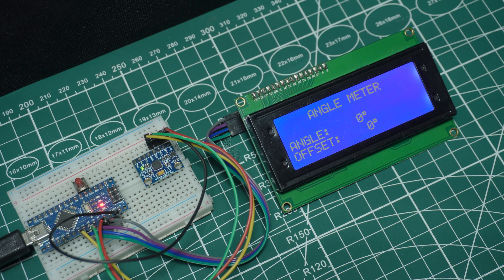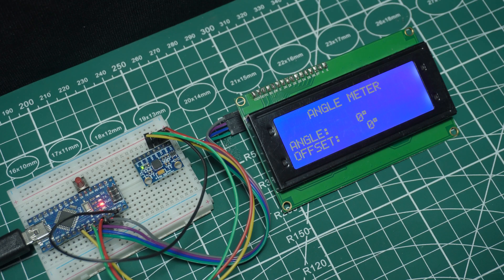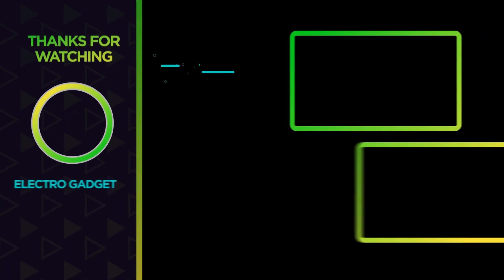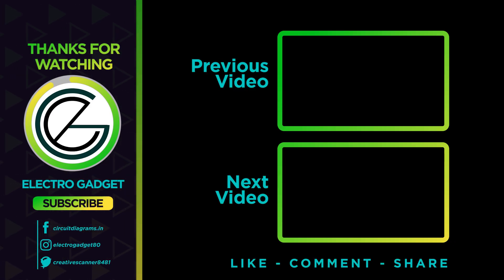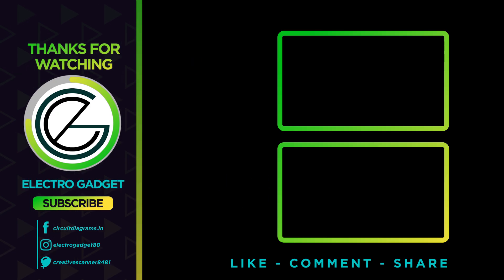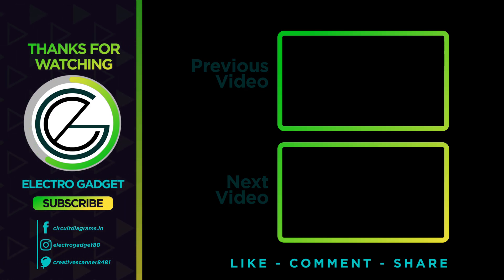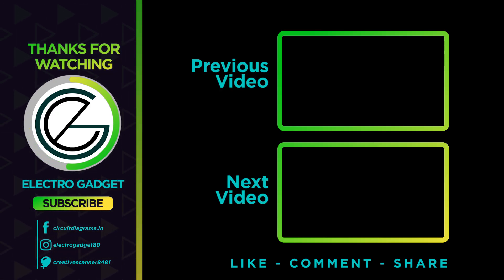Pretty neat, right? So that's how you can make a simple yet effective angle meter using Arduino Nano and MPU6050. If you found this project interesting, don't forget to hit the like button, share it with your friends, and subscribe to ElectroGadget for more awesome electronics projects. Thanks for watching, and I'll see you in the next video.